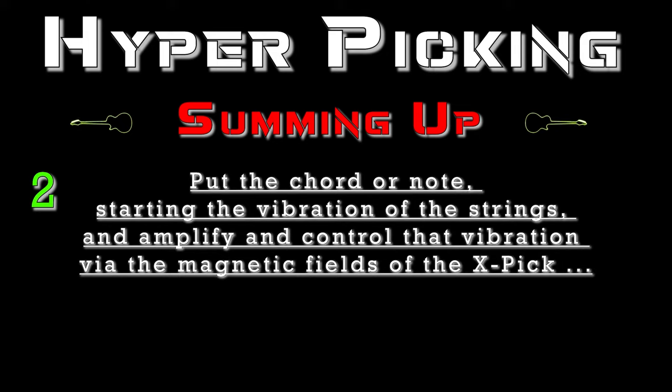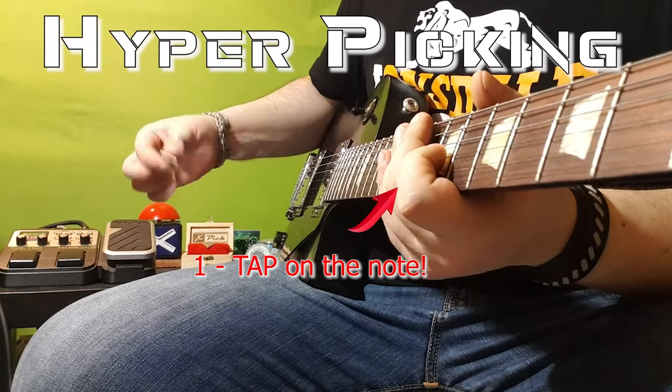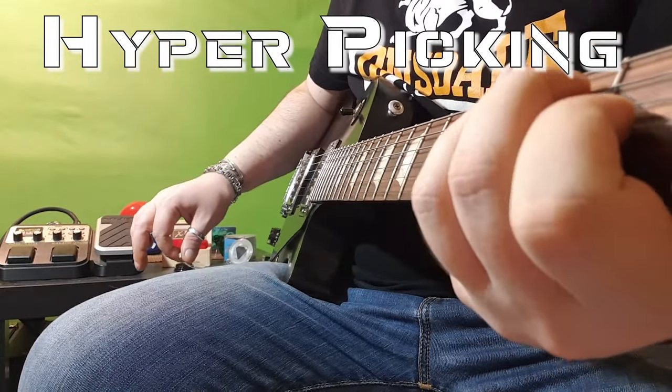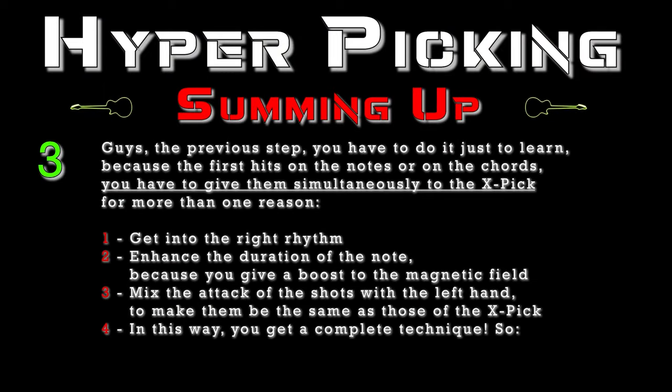Put the chart or a note, stirring the vibration of the strings, and amplify and control that vibration via the magnetic fields of the X-Pick. The previous step you have to do just to learn, because the first hits on the notes or on the chords you have to give them simultaneously to the X-Pick for more than one reason: get into the right rhythm, enhance the duration of the note because you give a boost to the magnetic field, and mix the attack of the left hand shots with those of the X-Pick — in this way you get a complete technique.